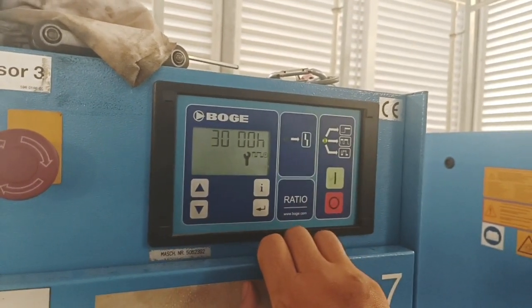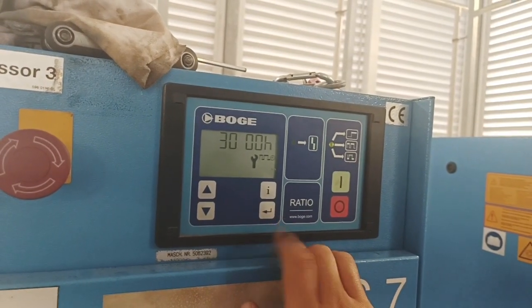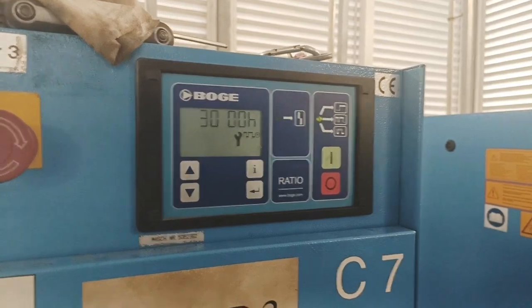This should be done every time you service the unit and replace the oil and filters. This is how you reset the interval — hope this helps, thanks.